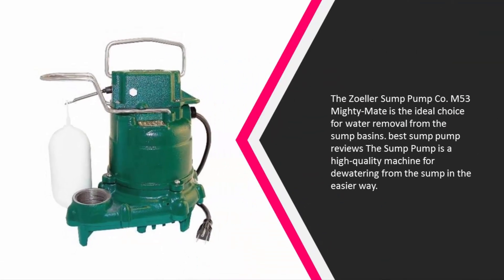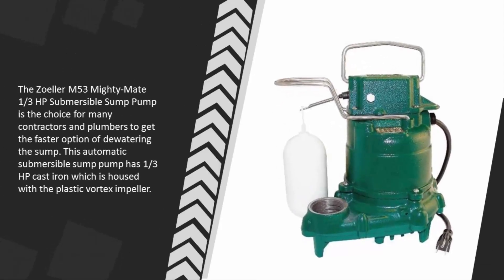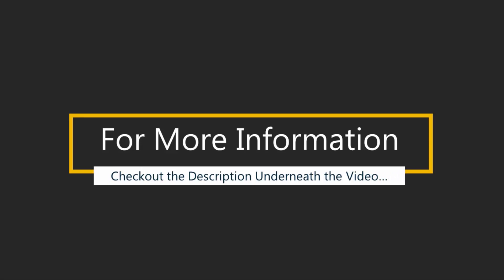The Zoeller M53 Mighty Mate is a high-quality machine for dewatering from the sump in an easier way. The Zoeller M53 Mighty Mate one-third horsepower submersible sump pump is the choice for many contractors and plumbers seeking faster dewatering. This automatic submersible sump pump has one-third horsepower cast iron housed with a plastic vortex impeller.